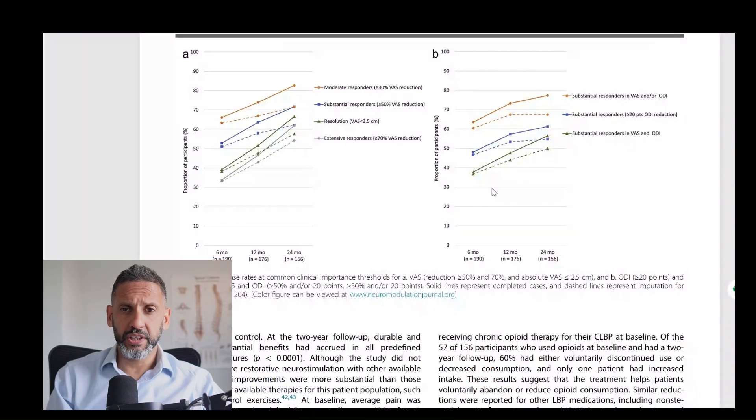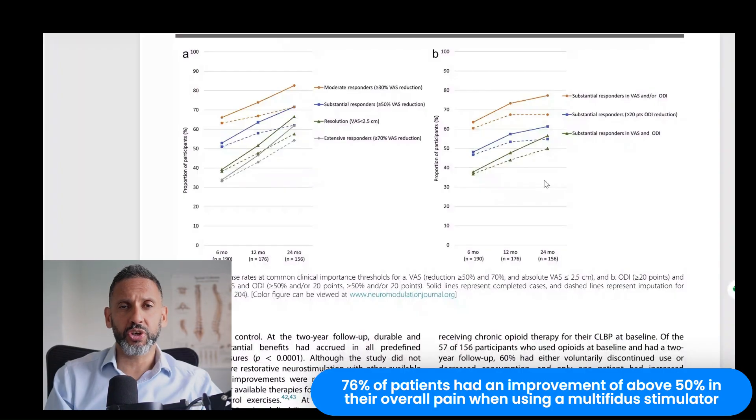This study looked at 204 patients who had this device implanted and followed them up for two years. It showed that approximately 76% of patients had an improvement of above 50% in their overall pain.